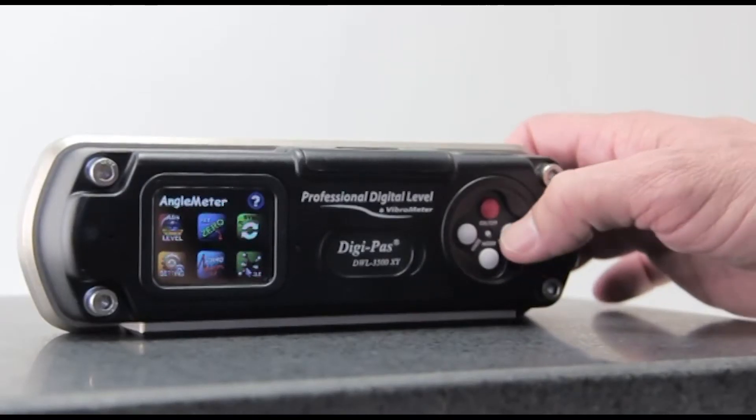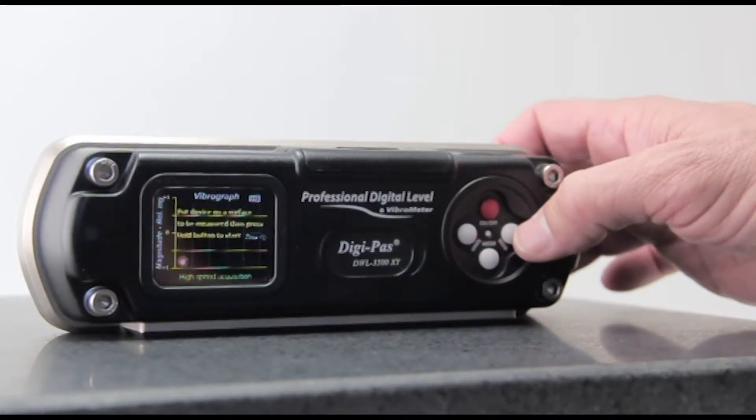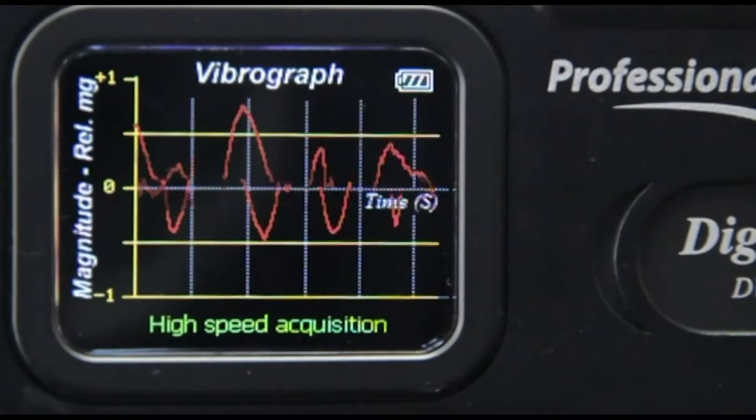Equipped with a vibrometer for low-frequency vibration monitoring, the DWL-3500XY is a useful tool for checking dynamic leveling.